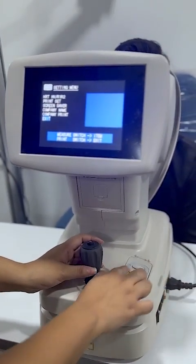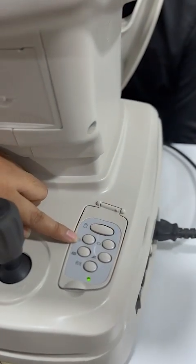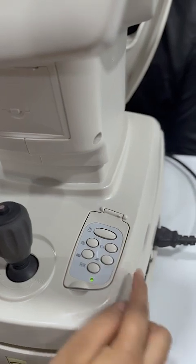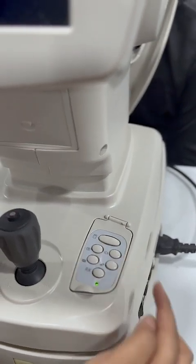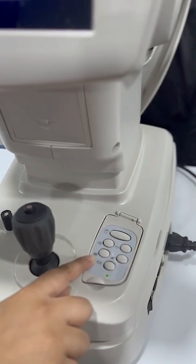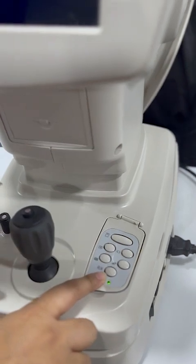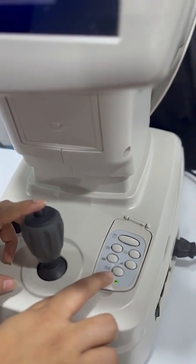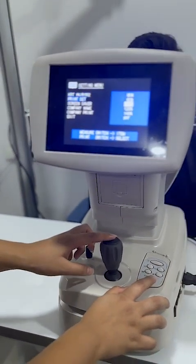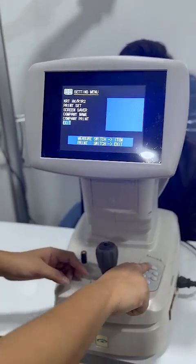Now I will tell you the buttons on the front. This button is for printing. This button is for when the patient has already had cataract surgery — you can select this and it will take the reading accordingly. This button is to clear. And this is for the record data of the previous 10 patients saved.